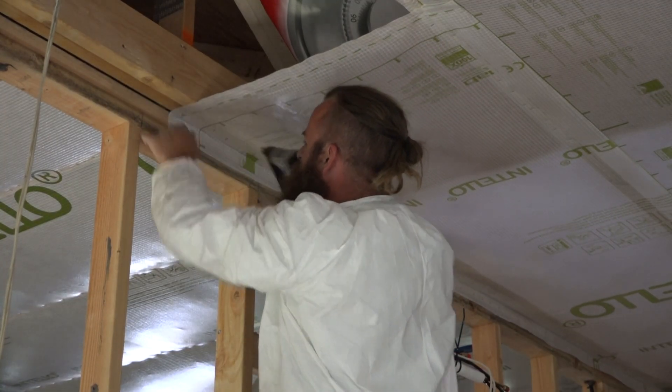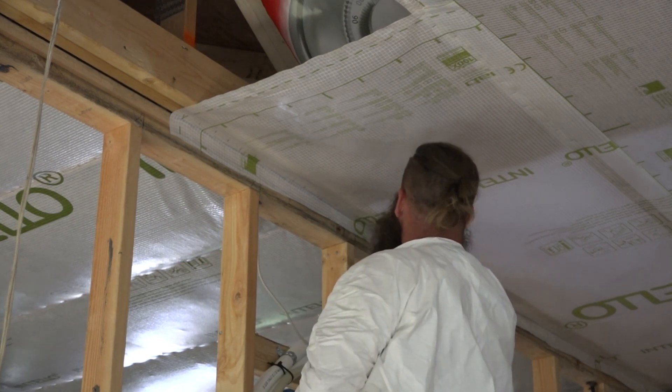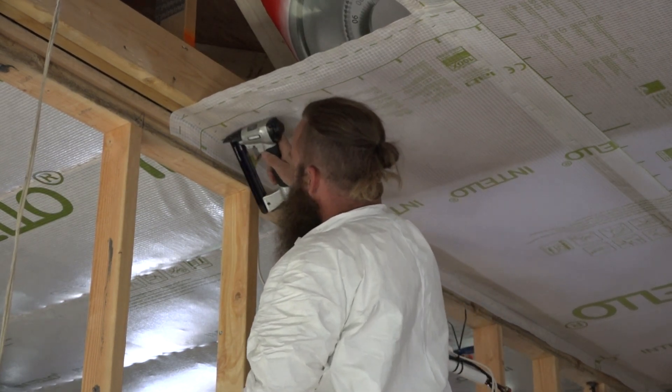They fill in the additional strips needed to cover the ceiling, overlapping the edges onto framing, which will give solid backing for tape.